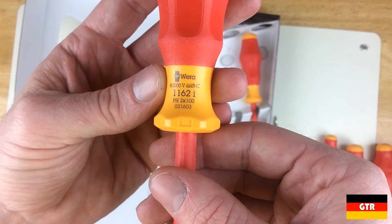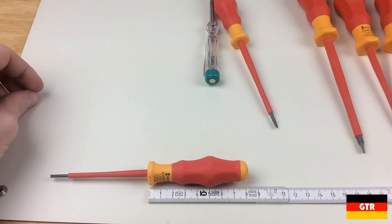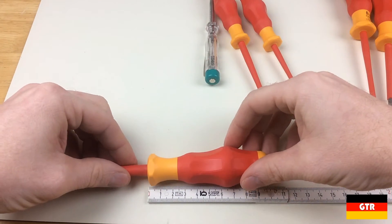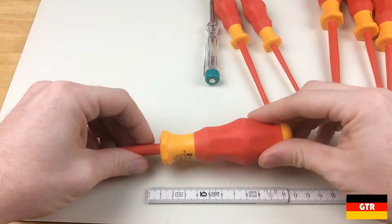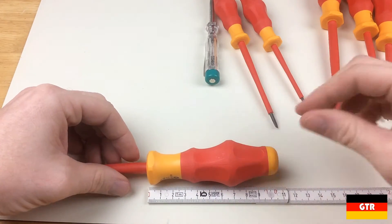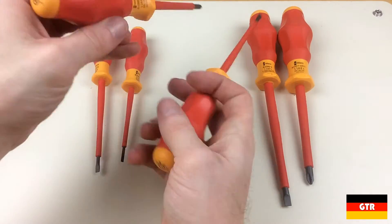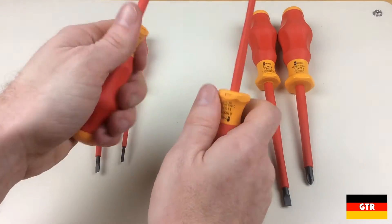There are three handle sizes in this set. The two smallest slotted drivers have a handle length of 81mm. The two largest slotted and Phillips number 1 drivers have a handle length of 98mm. The Phillips number 2 driver has a handle length of 105mm. The ends of the handles are also stamped with the driver size, which appears to be heat set or burned into the plastic as opposed to inked, which means it won't rub off.